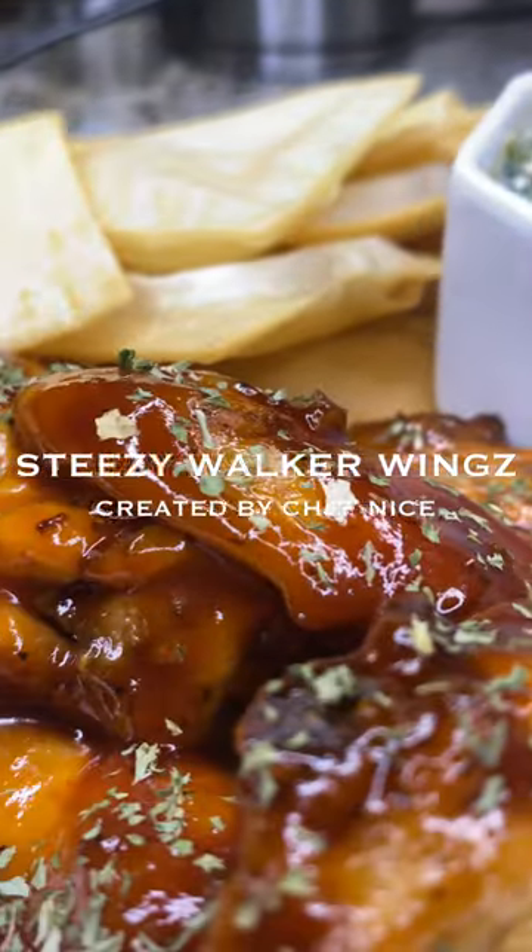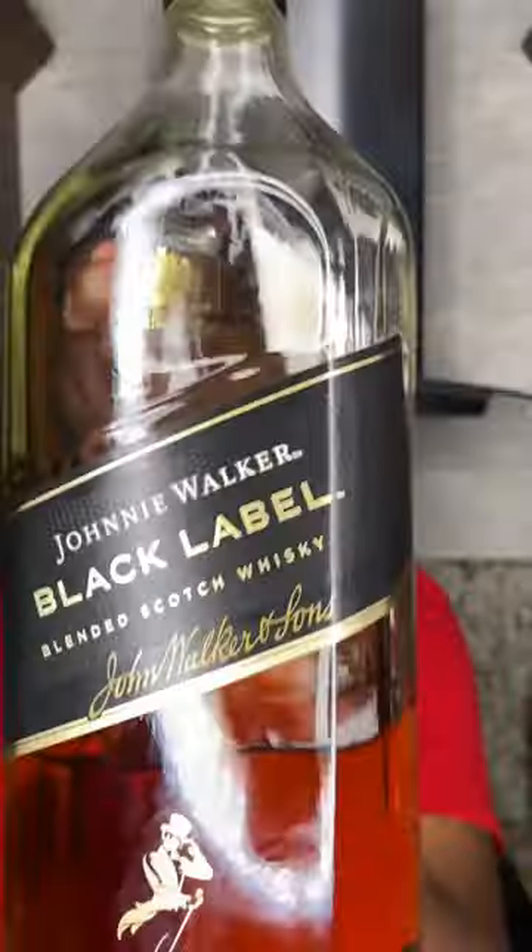This right here is gonna be nice and easy, believe me. Not only are these wings VVS shining, we about to infuse it — if you know what I'm talking about. Before we get to the fun part, make sure you clean your wings.